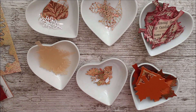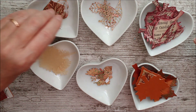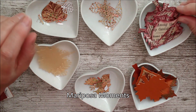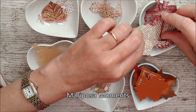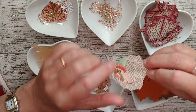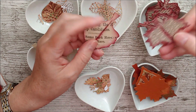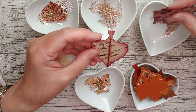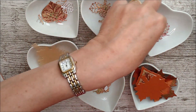Then I got out one of my old paper pads — it was a Tonic one from a little while ago, I'll put the name on screen. It has butterflies and things on the back of it. I love the script effect on it. And I cut out the larger shapes of the leaves and then just a couple of the smaller ones as well.